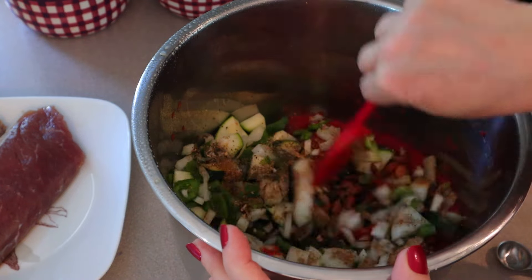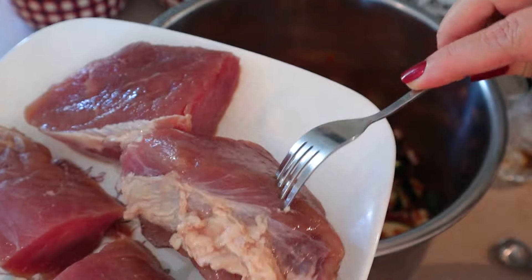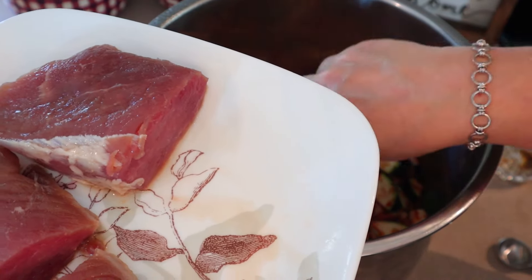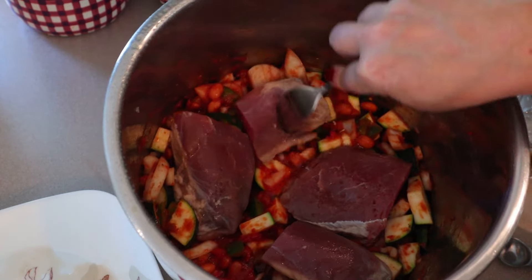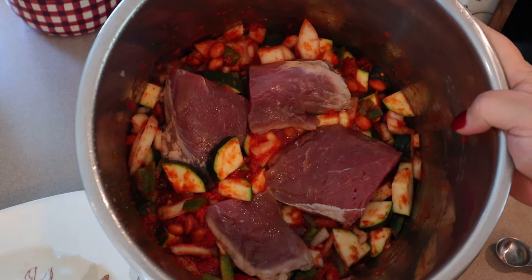Just mix that all together, and then nestle the pork down in there. I did cut my pork tenderloins in half, and I forgot to mention — this makes enough for four. Just nestle those down in there. Now I'm going to let this slow cook for five hours.